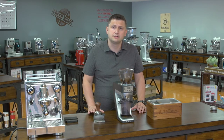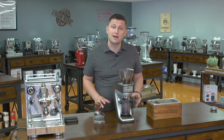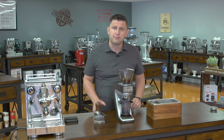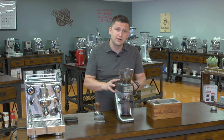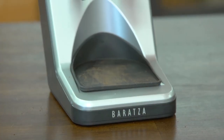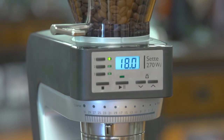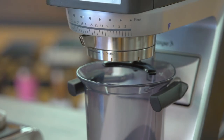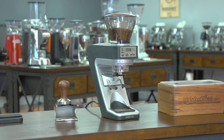Detecting weight changes as small as one-tenth of a gram in an uncontrolled environment like a home or cafe is incredibly difficult. Baratza has accomplished something extraordinary with the SETAWI — it features an advanced smoothing algorithm that ignores irrelevant inputs and focuses only on the coffee going into your portafilter basket, resulting in near-perfect dosing accuracy. If you have any questions about the SETAWI or any of our products, please feel free to reach out. We're always happy to help. Thank you for watching — have a great day.